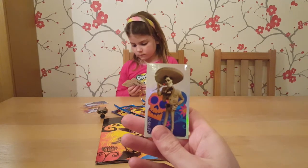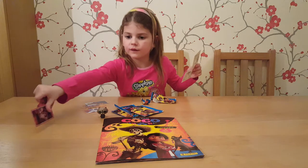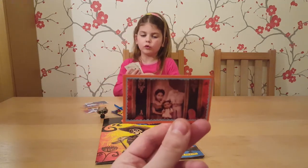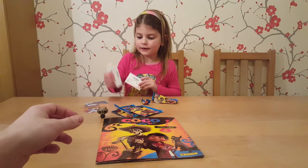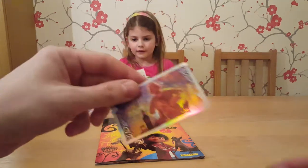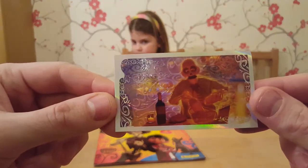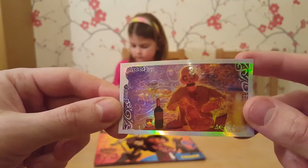It's a swap. Oh, I think we have another shiny - two in a pack! That's lucky. Wow, that is a cool shiny. That is one of the best ones I've seen. Look at the colours on that. Really cool.